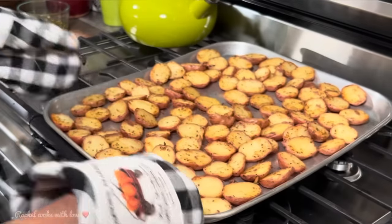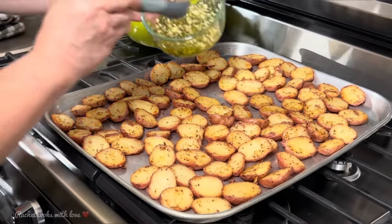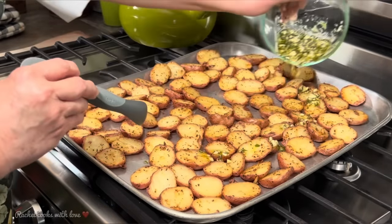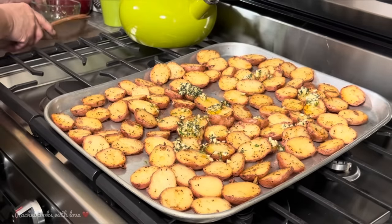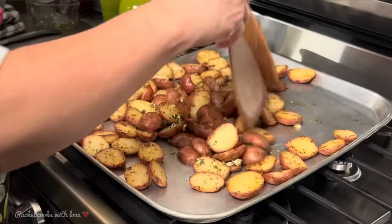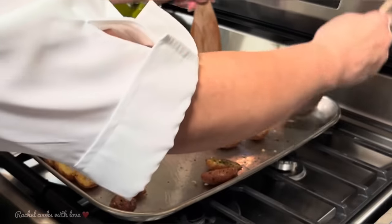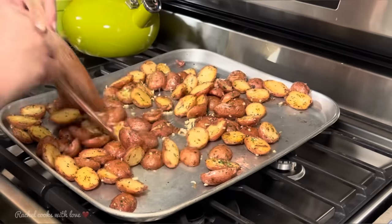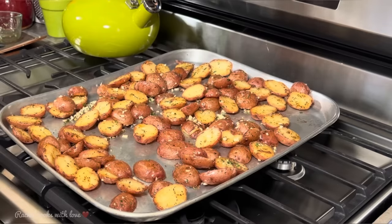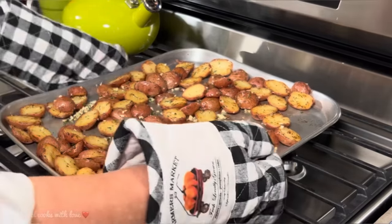I've got two minutes to go before my 30 minutes are up, and it's at this point that I'm going to add my olive oil with my garlic and rosemary. I'm going to toss them so they all get some of this good stuff — they're well coated. Now I'm going to spread them out and put them back into the oven for two more minutes so the potatoes absorb that delicious flavor from the garlic and rosemary.